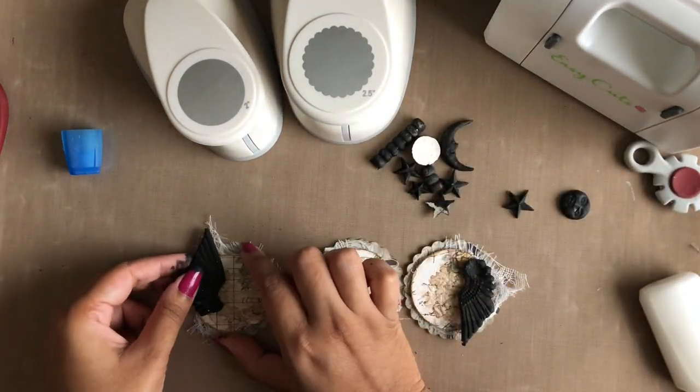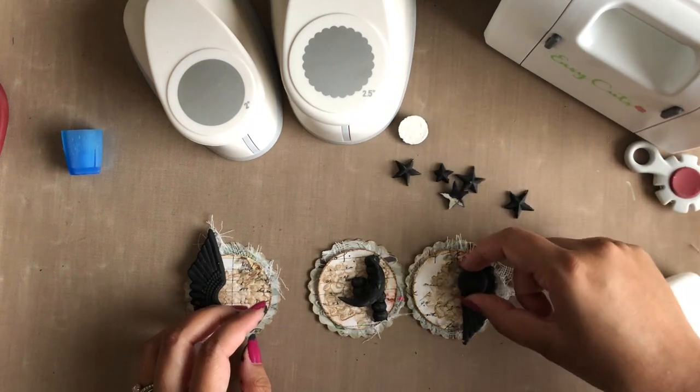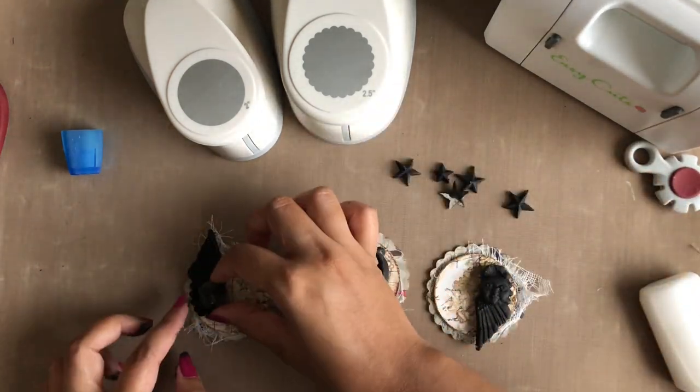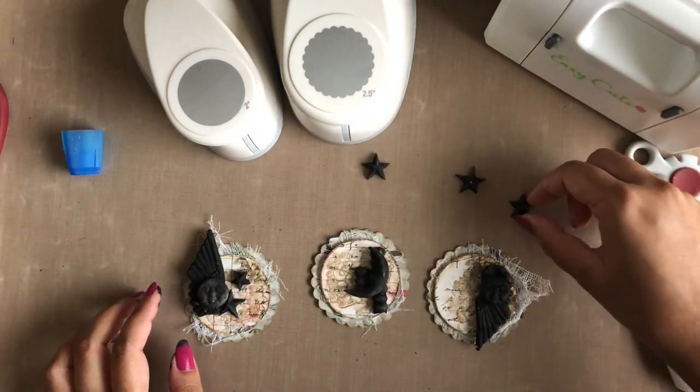Next I am gluing some clay mold embellishments which I have pre-painted with black gesso on all my coins and adhering them in their places.